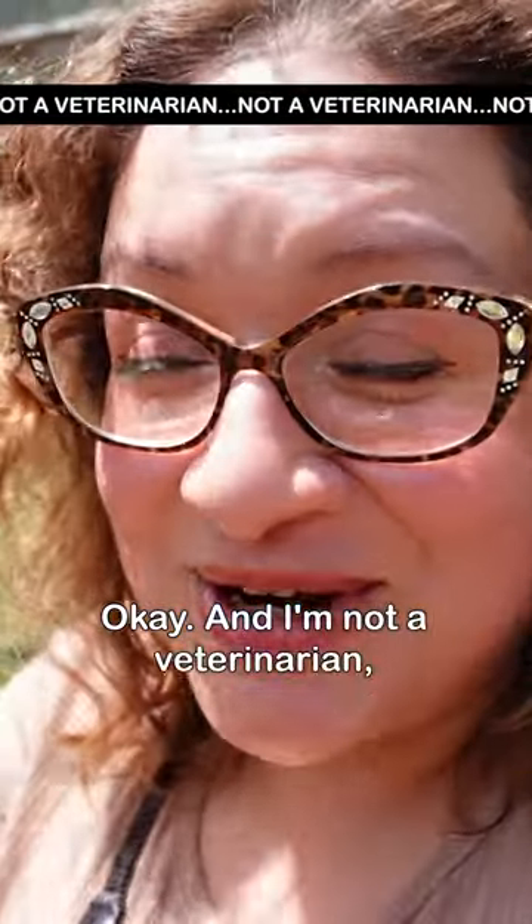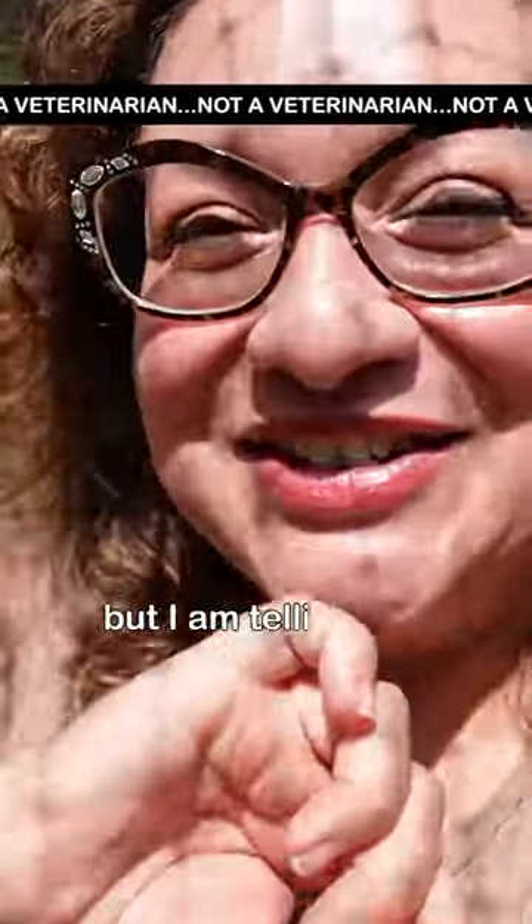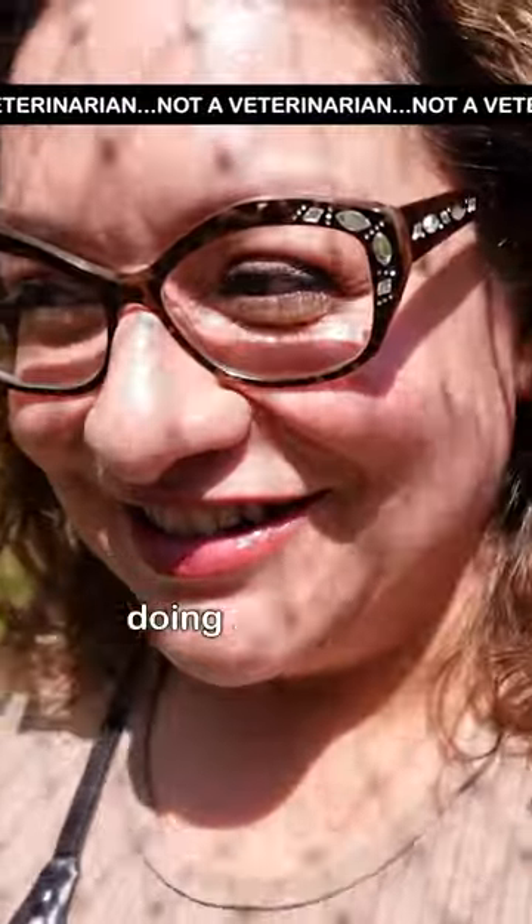I'm not a veterinarian, so my disclaimer is rolling, but I am telling you what I do — that's all I'm doing right now.